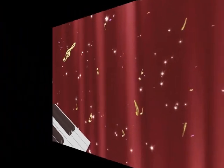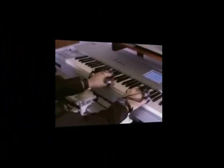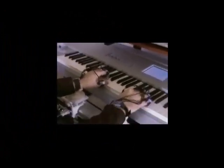Roboto Productions is pleased to present the Concert Hand System, a brand new product for learning to play the piano and electronic keyboard.